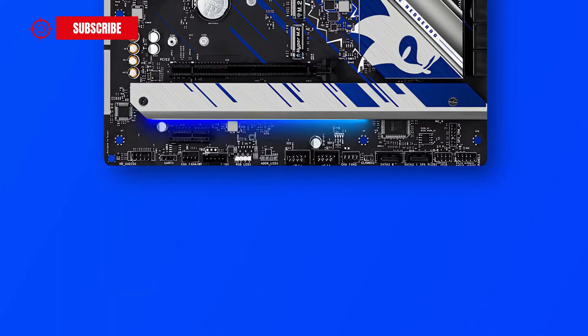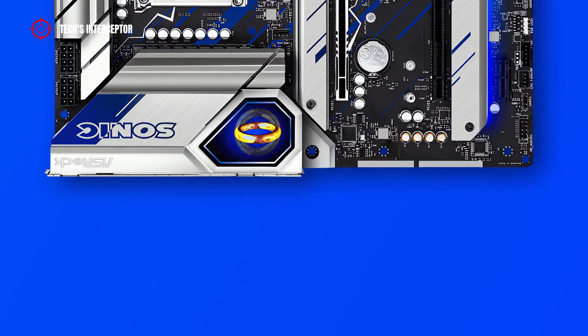On the bottom, the motherboard has a SPI TPM header, system panel header, a power LED and speaker header, two additional SATA ports, a clear CMOS jumper, a chassis fan connector, post status checker, two USB 2.0 headers, an addressable LED header, an RGB LED header, a 5-pin Thunderbolt EIC connector, a chassis or water pump fan connector, and the front panel audio header. In the middle, there is one more chassis or water pump fan connector.